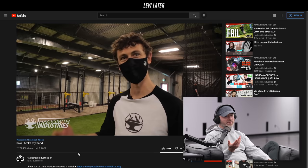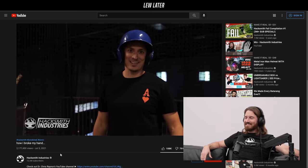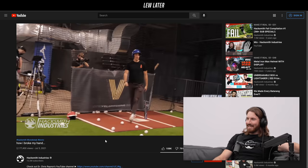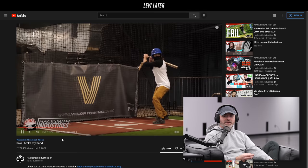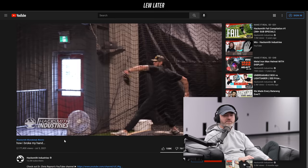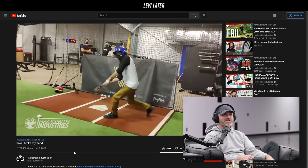Three days after I broke my hand, they filmed the final test where Ian swings against his creation — on one of the swings it hits him in almost the exact same spot and just bounces off, not even a bruise. In retrospect, if we'd had a bit more foresight we could have used training baseballs at the facility. We didn't gain anything in the video from using real hard baseballs other than breaking me. But hey, that's part of the story — that's part of the YouTube experience.